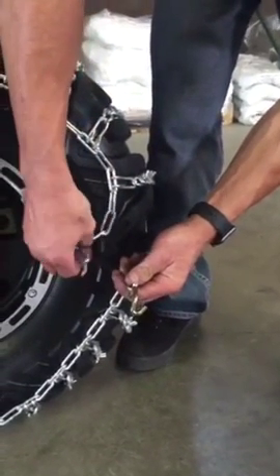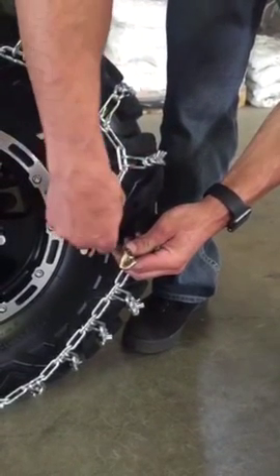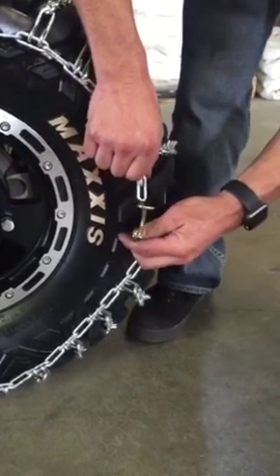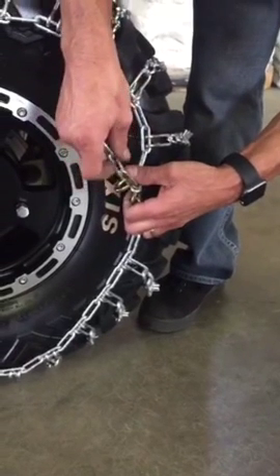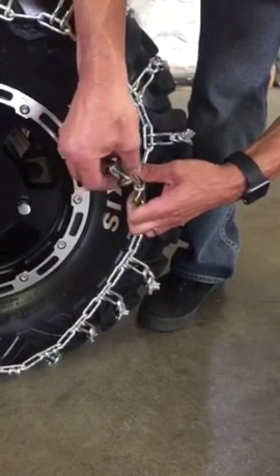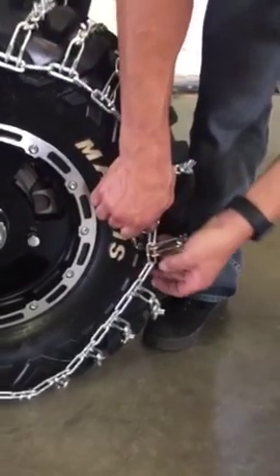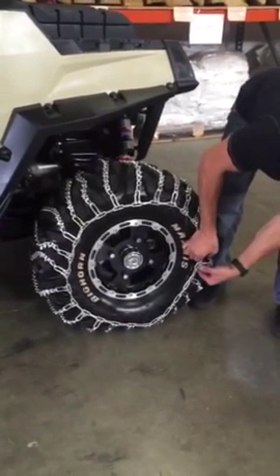On the outside we're going to repeat the same steps. Taking the tails and moving them to the outside of the chain, we're going to loop the fastener through. Take the excess links, drape them back over the fastener as well, and connect the fastener to the side chain.